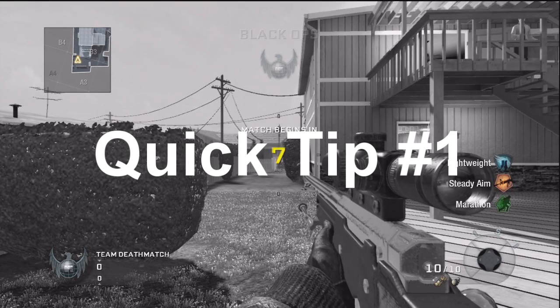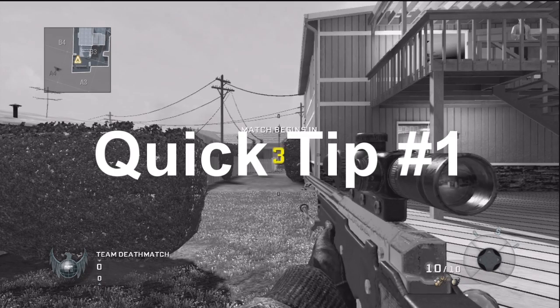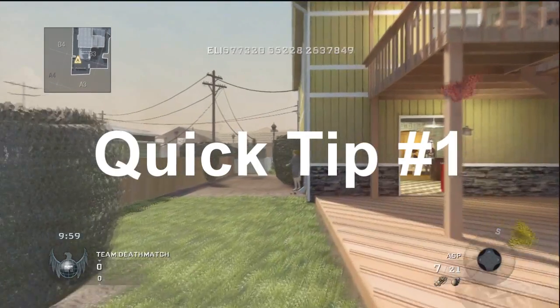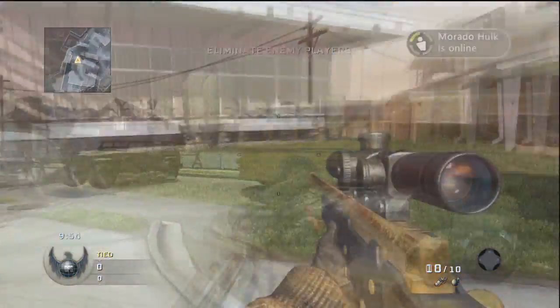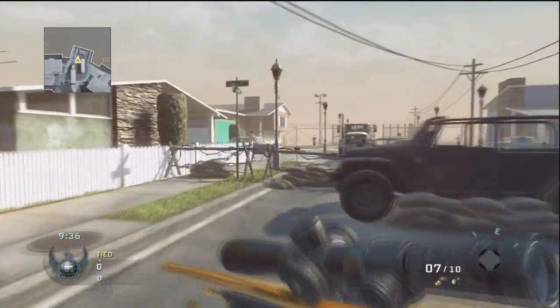Hello everybody, ChromeBandit here, and this is a quick tip for the Sniper L96A1. It only works for this one because it's the only bolt action. Basically, aren't you getting really annoyed of pulling the bolt back sometimes when you shoot a shot and you switch to your secondary, but then you go back to your Sniper and you realize you have to pull the bolt back and you might not have enough time?